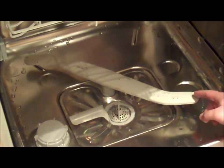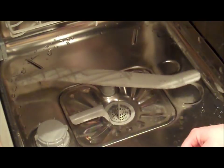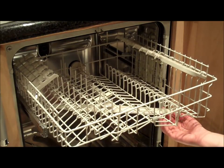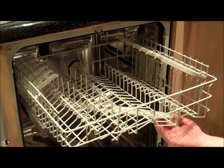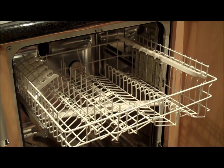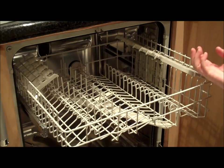This is the bottom sprayer. It rotates and sprays water vertically at the soiled dishes. Underneath the top basket lies the second sprayer arm. It shoots water vertically and horizontally. Also in the middle on the top of the machine is another water spraying nozzle.